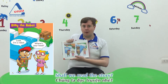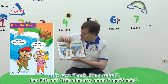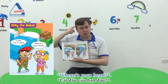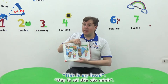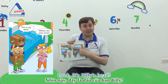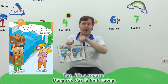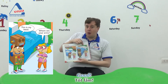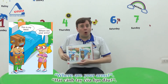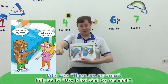Shall we read the story? Okay. Billy says: look, I'm a robot! Lily says: where's your head? Where's your head? This is my head. Look, it's Billy's head — Billy the robot has a head. What shape is it? Yes, it's a square head! Lily says: where are your arms? Where are your arms? Billy says: these are my arms. He has robot arms.